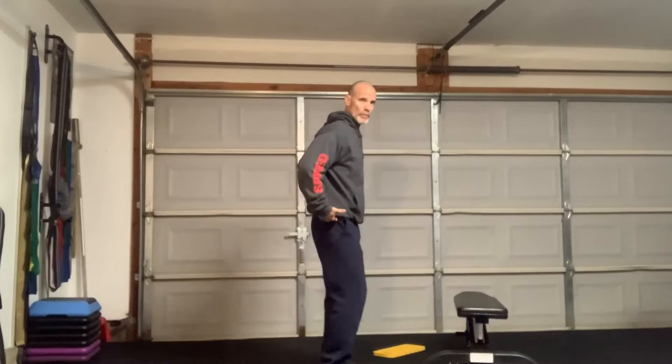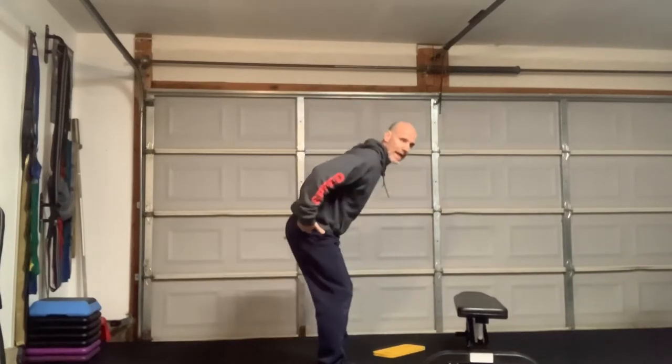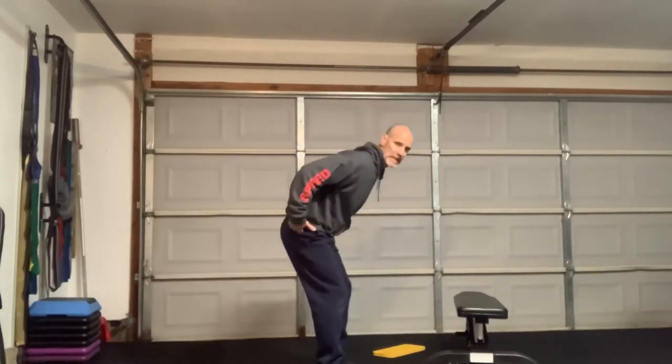Good morning, adults. One of the skills that we all have a difficult time feeling if it's new to us is what we call a hinge pattern, or some people call it an RDL — a Romanian deadlift. What it basically is is when we hinge at our hip and we pretty much eliminate motion from our knee. There's going to be a slight flexing of the knee, but it's minimal.